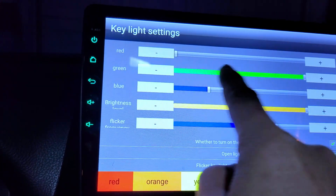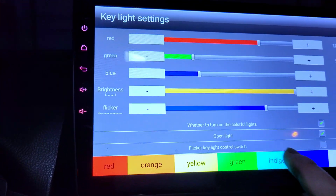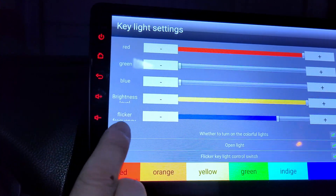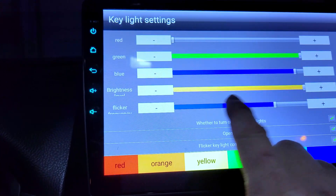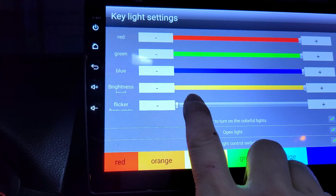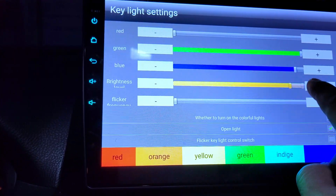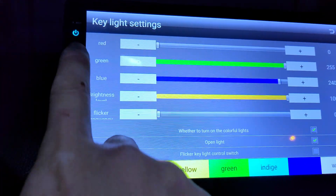The third option is the flicker key light control switch. If you enable it, you'll see the light cycle through different colors, but I don't like it. There's also an option to turn down the frequency and a brightness rating on all these RGB lights. I don't like this option — it doesn't look nice. I always turn the brightness level to maximum 100% so I can see the lighting better.